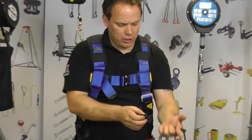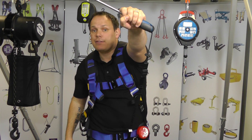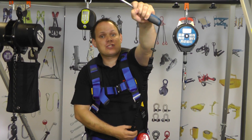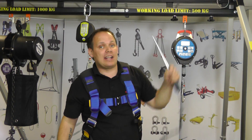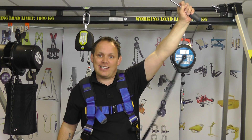G-Force tool lanyards are made in the EU. If you need any help with this or any of our products, please don't hesitate to contact us. G-Force tool lanyards — the safest way when using tools at height. Thank you.